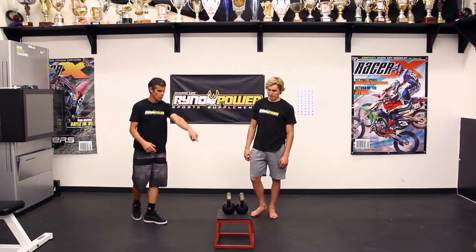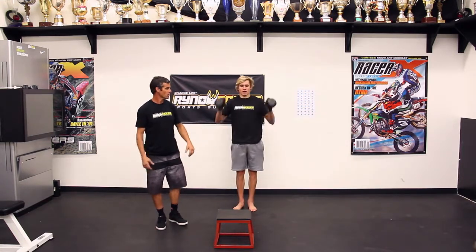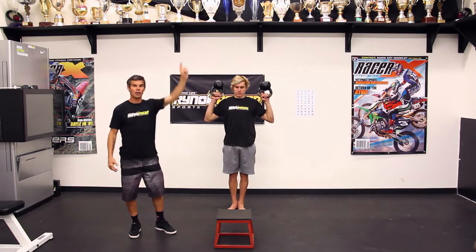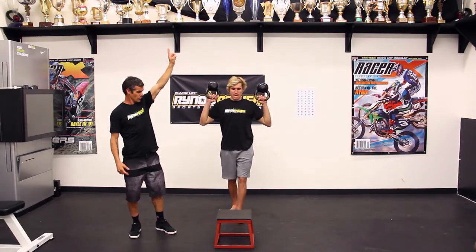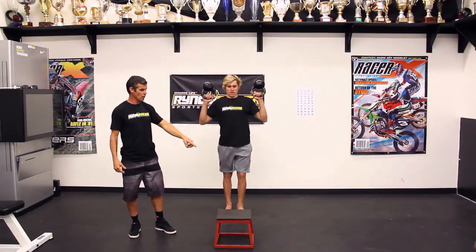So here's Chris. Grab your kettlebells. As you see, he's going to bring them up — his shoulders are going to be back, elbows are going to be back. As he steps up: right foot, left arm. Right foot, left arm. Down. Left foot, right arm.